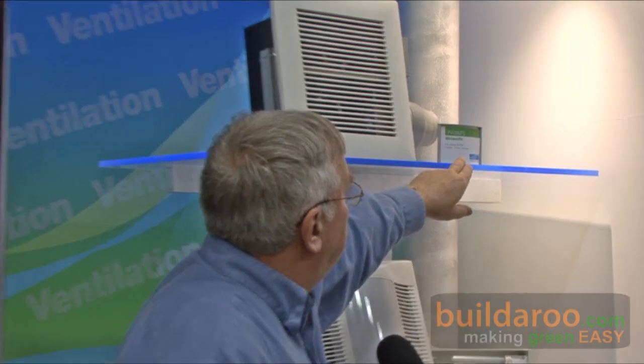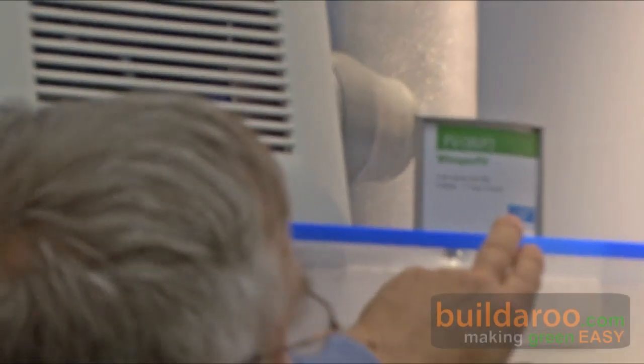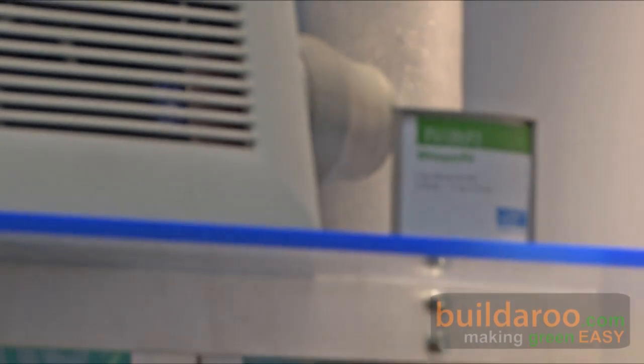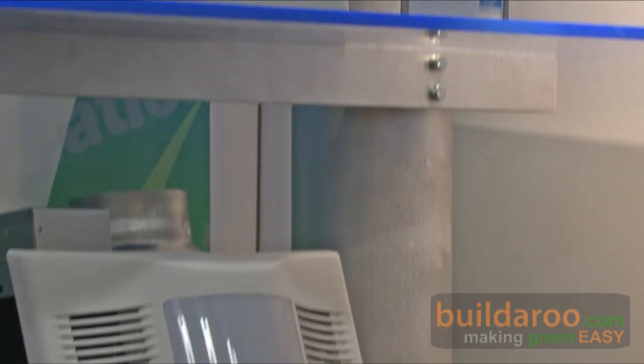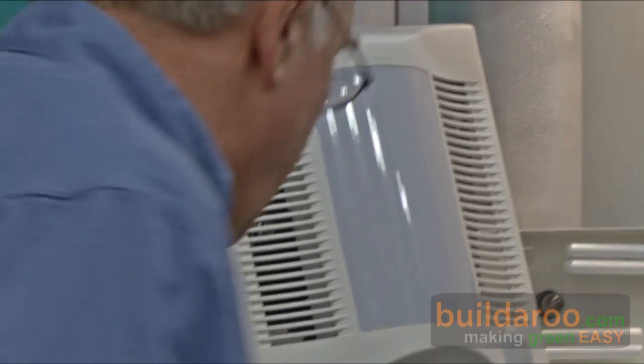The Whisper Fit is 0.8 sones. And then there's the Whisper Ceiling, which we've just upgraded the whole family. We don't have that one on this display — it's on the other display. We just upgraded that whole family of fans: 50, 80, 110, and 150 CFM fans, to be more efficient and quieter at higher static pressure for longer duct runs.